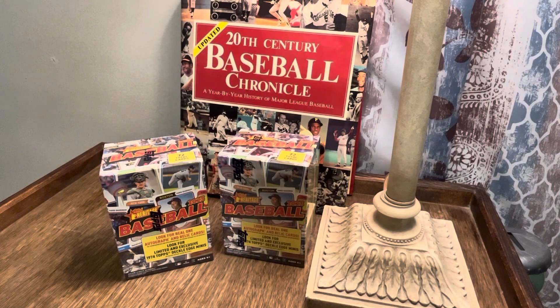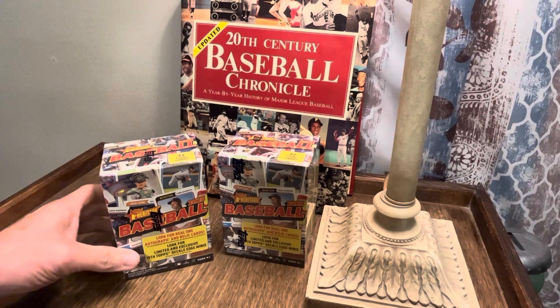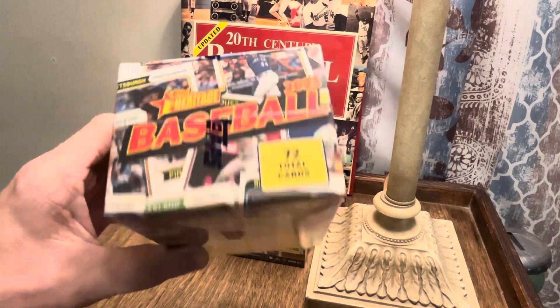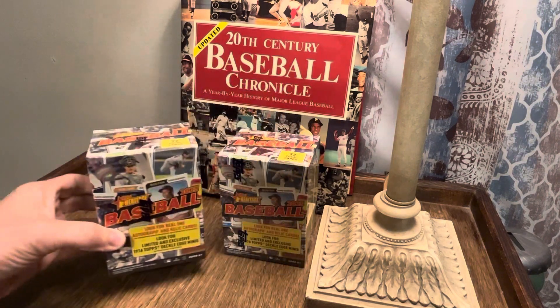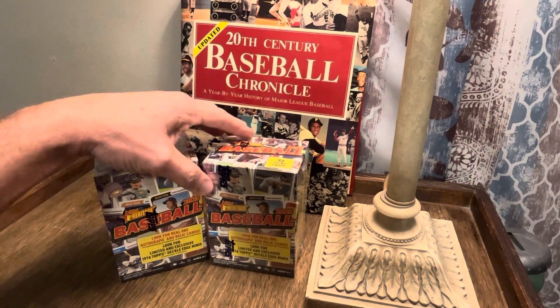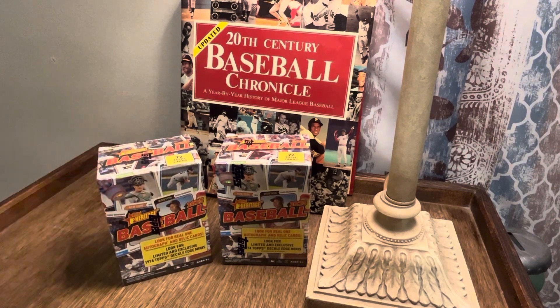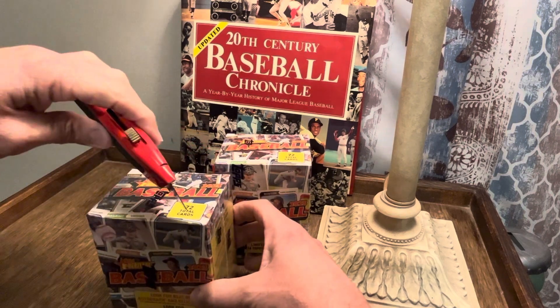Hey guys, welcome back. We are going to open up some more baseball cards. This time I am going to shoot for some more Topps Heritage — some 2023 Topps Heritage. I've got two blaster boxes here, 72 cards total, and I got them from my local Academy Sports store. So we've got two blaster boxes of Topps Heritage to dig into — let's get started and find some good stuff.